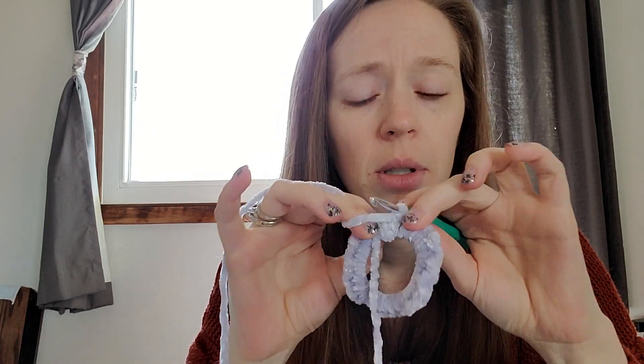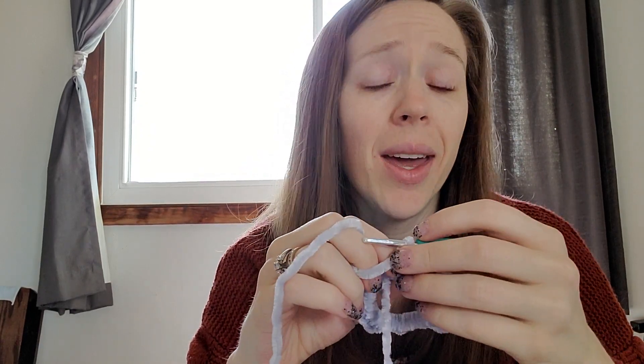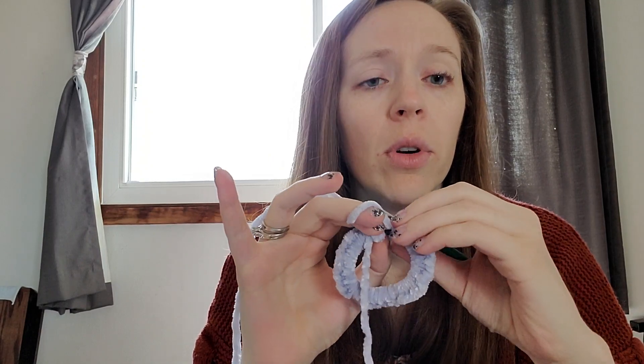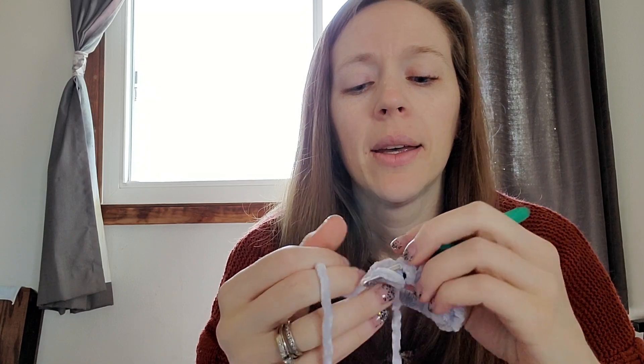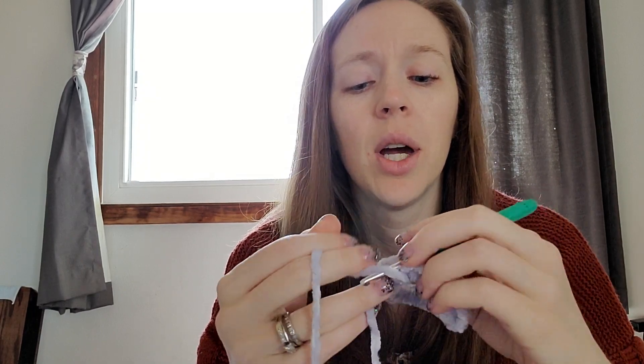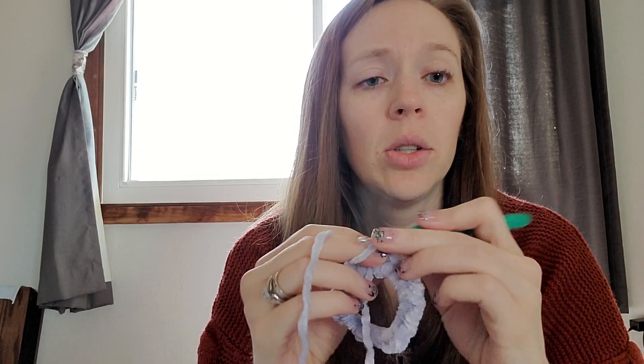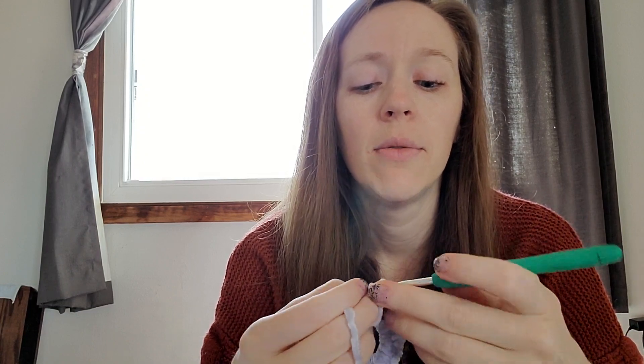I'm getting around to the end here, squishing it as much as I can. You want to push it over so that you don't have a big black stretch of hair tie showing. Then when I get around, I slip stitch into the first stitch, chain two, and now I start doing two double crochets in every single crochet. That is what works for this size five Bernat velvet yarn.